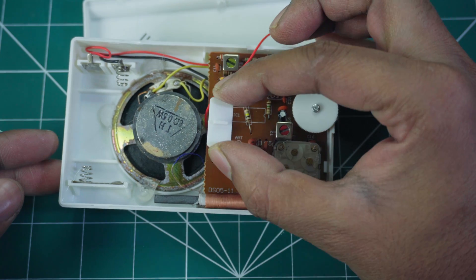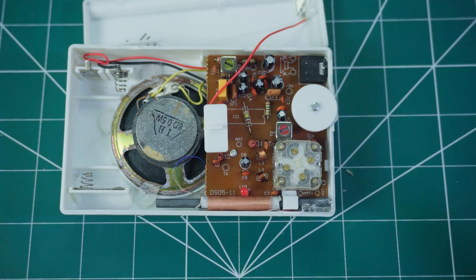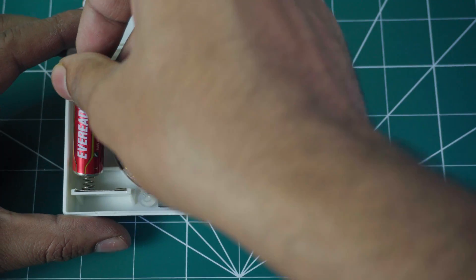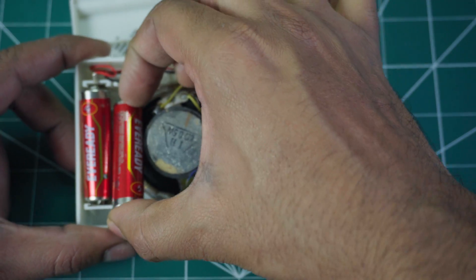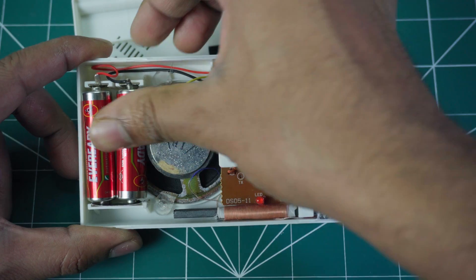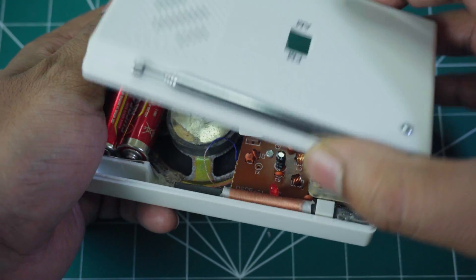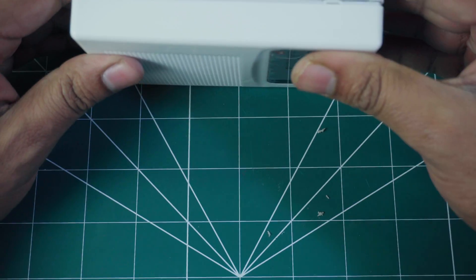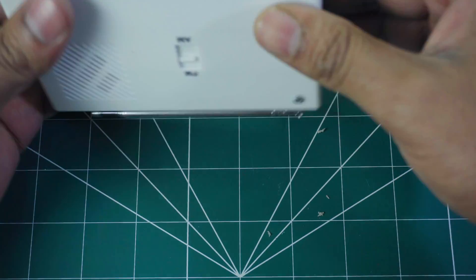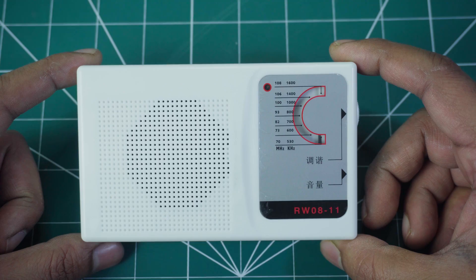Insert the FM or AM selector knob. Insert the battery and close the casing. Test the radio to ensure it's working properly.